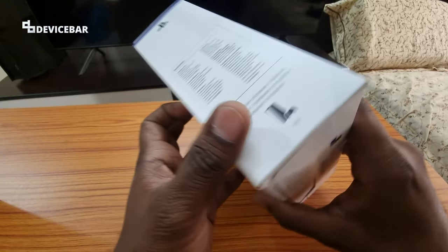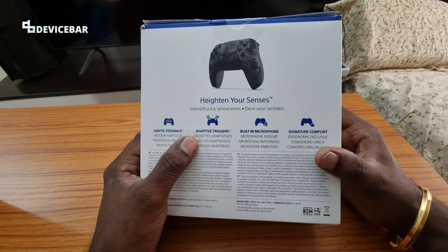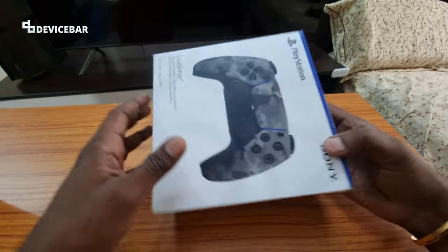At the back of the box you can see the list of DualSense controller features: haptic feedback, adaptive triggers, built-in microphone, signature comfort — all the awesome stuff. Let's see what's inside now.